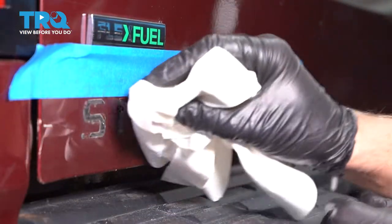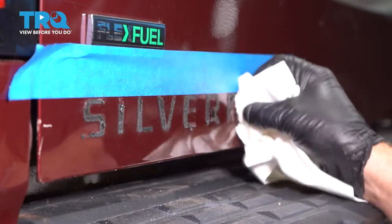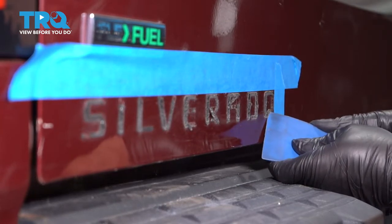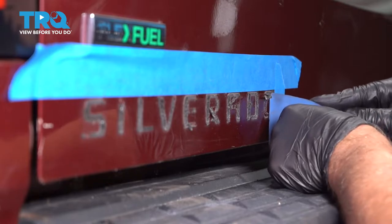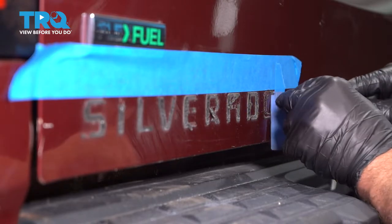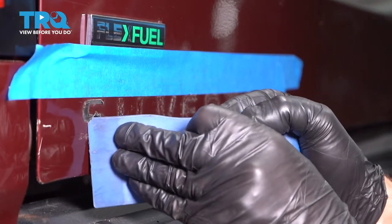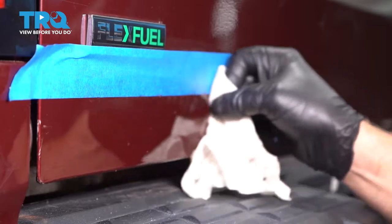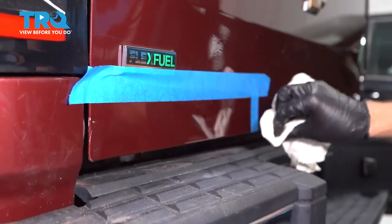Now I'm gonna use a little adhesive remover and just soak the tape down — it's a little bit easier to remove it. Get in there with a scraper and just very carefully scrape it off without scraping the paint. So wipe that all down with some adhesive remover. You wanna let it dry. You can wipe it down with some alcohol afterwards.